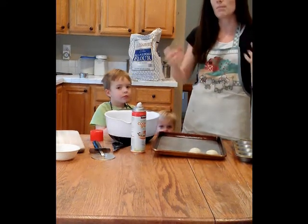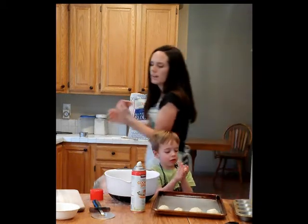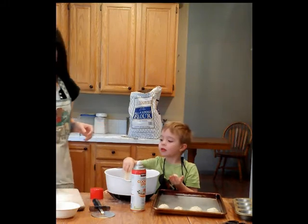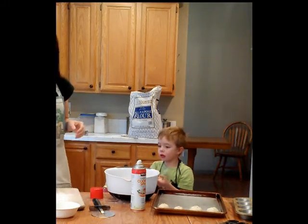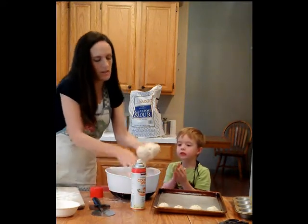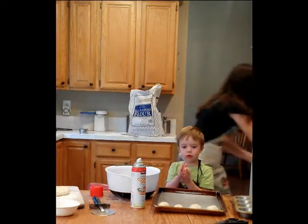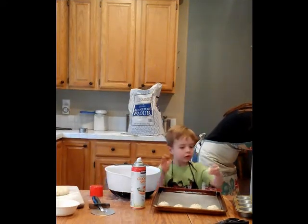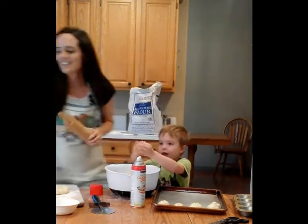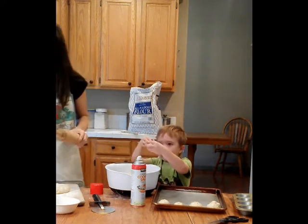When you cook them you can piece them apart and they look really nice. Another way to shape rolls is to flour a surface, spread it around, get a good chunk of dough, add more flour on top, and then roll them out.